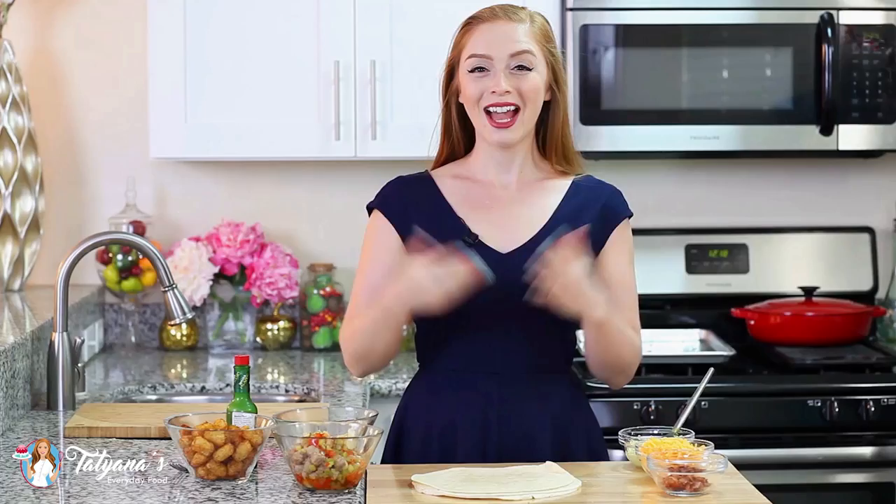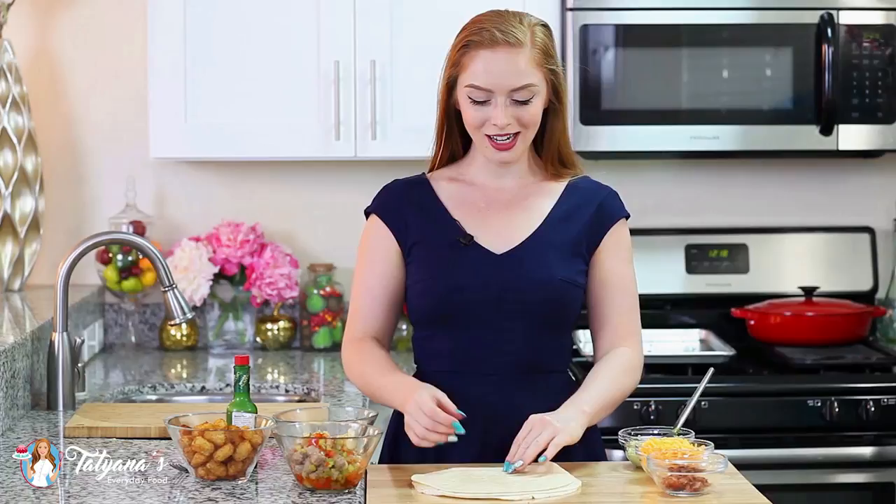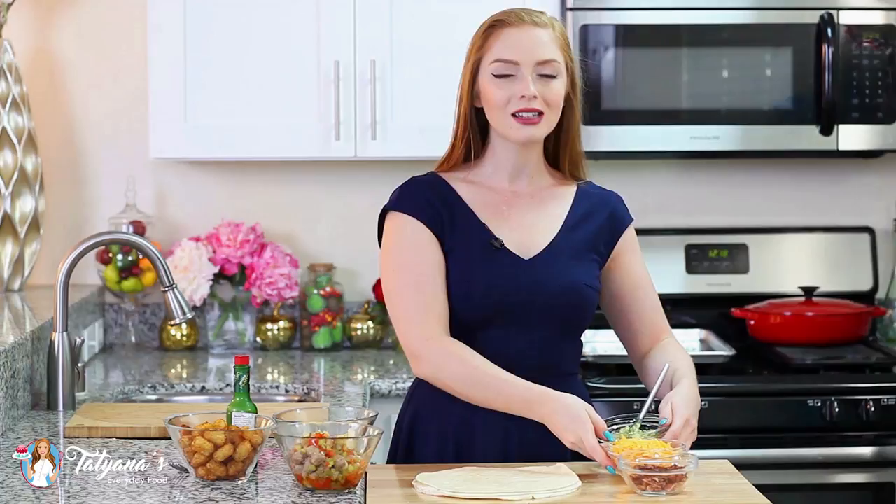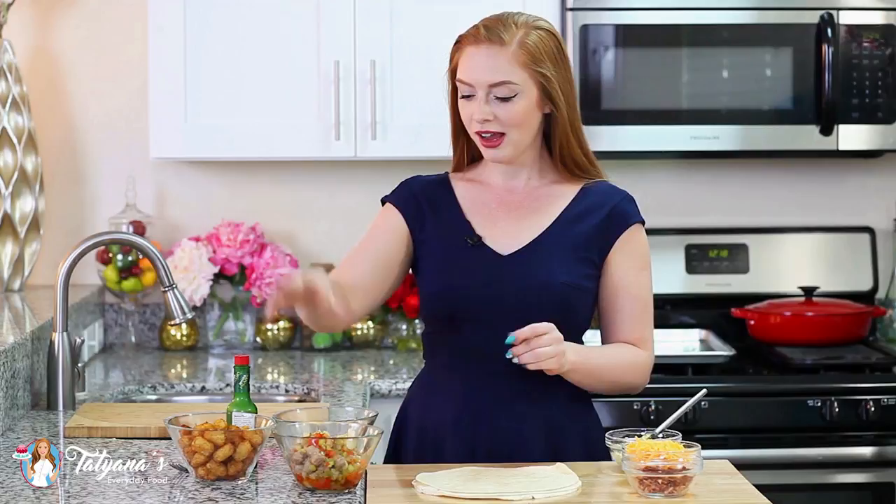And now let's bring it all together and make our burritos. Today I'll be using some extra large flour tortillas. I've chopped up my bacon into small bits, I have about a cup of grated cheddar cheese, and I have my homemade guacamole sauce — I'm going to include this recipe on my blog, so head down into my video description box and click on that link. I also have my potato hash browns, sausage pepper mix, scrambled eggs, and some hot sauce.